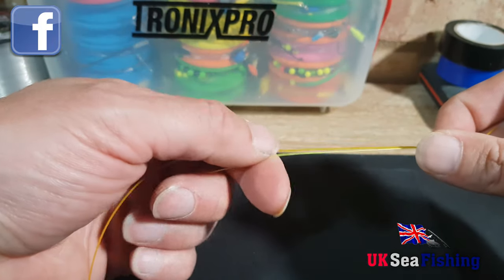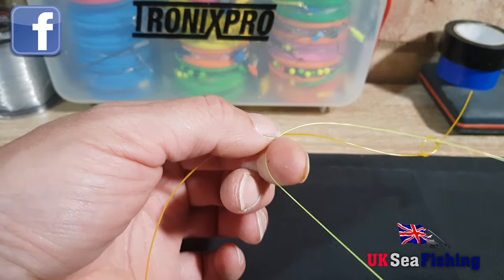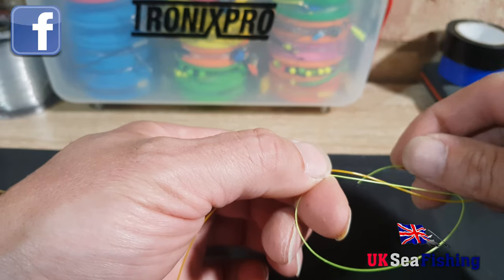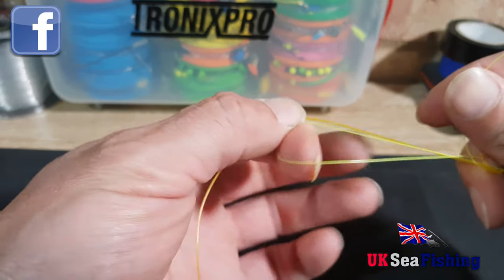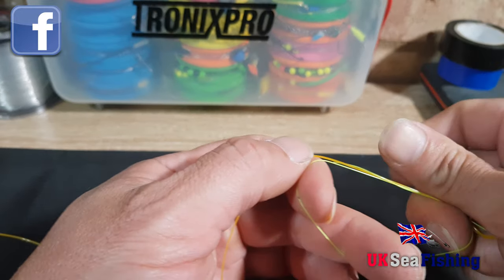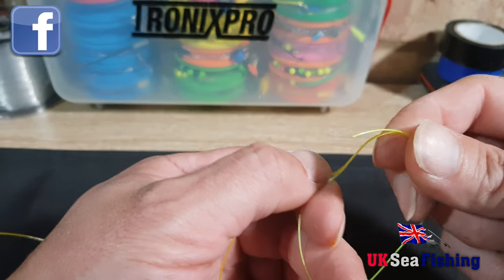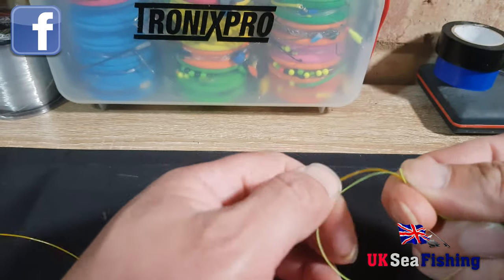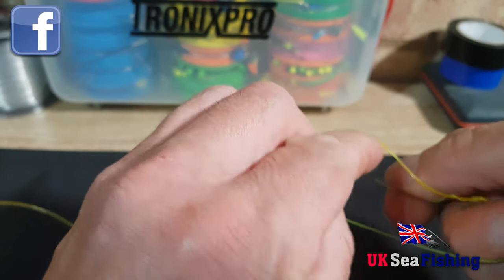Then hold the two lines together. Make a loop, and then what you want to do is wrap around the two lines four or five times. It's a bit fiddly, so just go round and through just a few times.